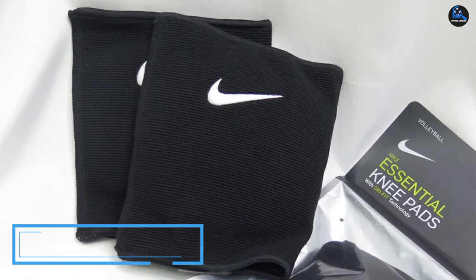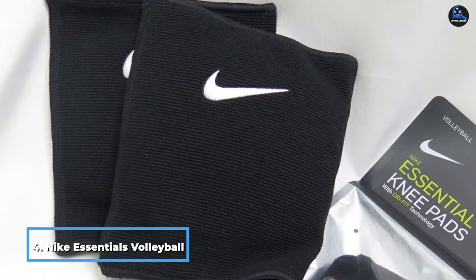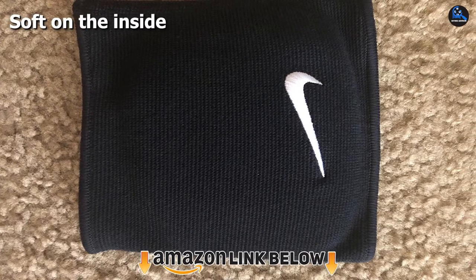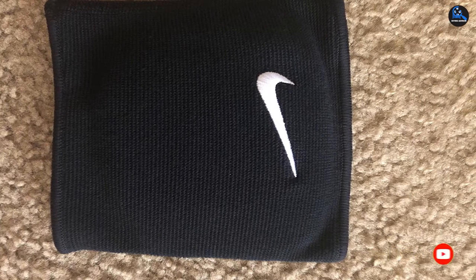Next at number 4 we have Nike Essentials Volleyball Knee Pads. These knee pads have an ergonomic design and are supported by a high-density protective foam pad that provides maximum comfort for your knees. In addition, the outer structure is simplified to achieve a streamlined and minimalistic appearance. They also have an improved interior dry-fit liner that is comfortable and easy to use.